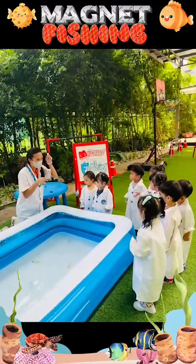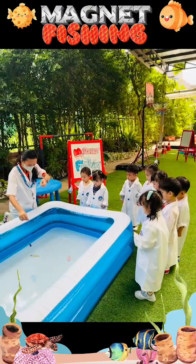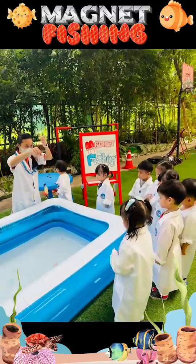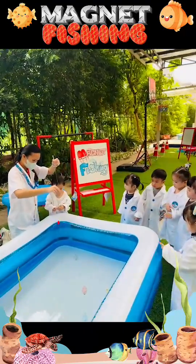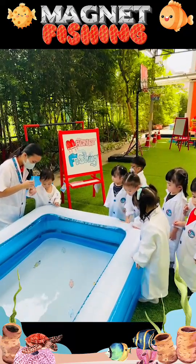Today we had a magnet fishing activity. Using a small magnet attached to a string and a stick, students made fishing poles and fished for paper clips in a container of water. This hands-on activity helped them understand magnetism while practicing fine motor skills and problem solving. The students were highly engaged and excited.